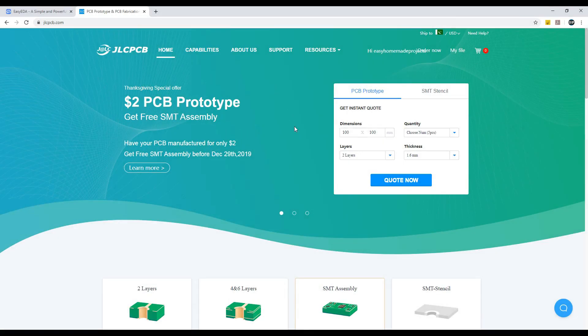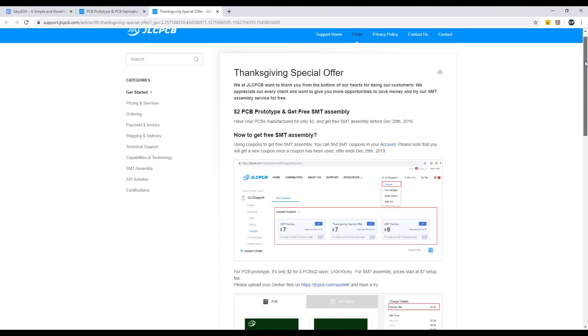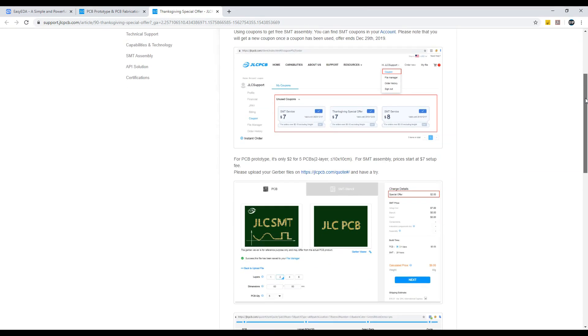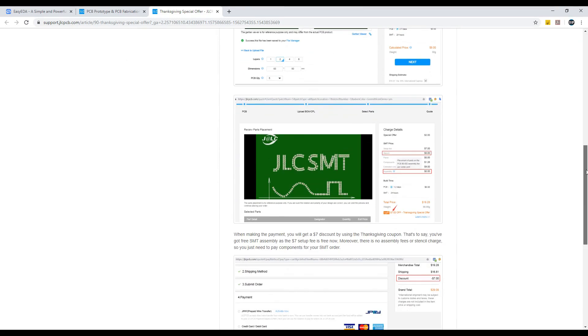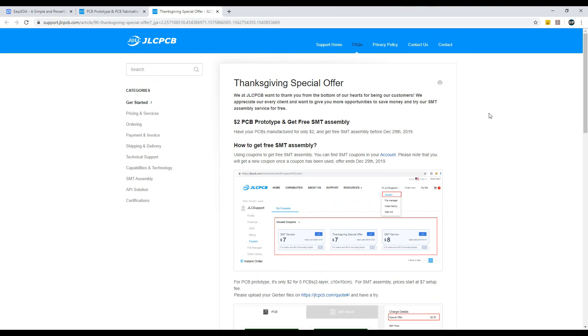Nowadays there is a special offer for you from JLCPCB. You can get free SMT assembly — you only need to pay $2 for the PCBs and the SMT assembly will be free. You can read more detail about this offer here. This is a limited time offer, so I would recommend you to avail it as soon as possible.